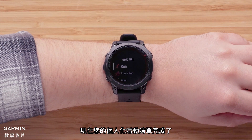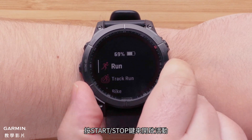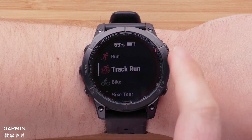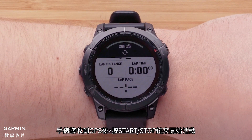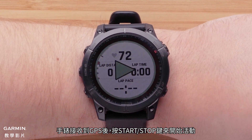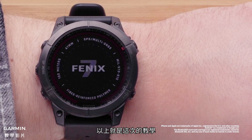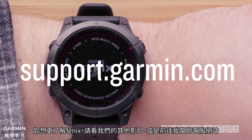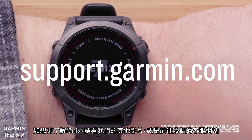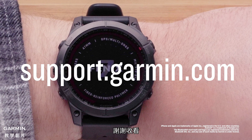Now your customized activity list is complete. To open an activity, press the Start-Stop button. Once GPS has been acquired on the watch, press the Start-Stop button to start the activity. And that's it — your Garmin Fenix 7 is now set up. To learn more about your Fenix, please watch our other videos or visit support.garmin.com. Thanks for watching.